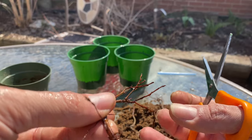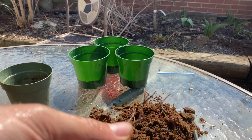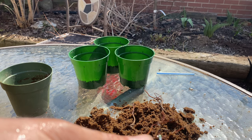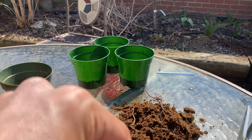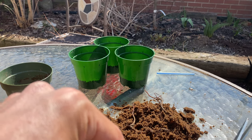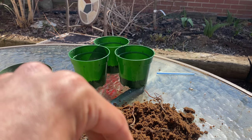This one looks dead. These two are dead all the way back. There in the middle is dead. But there are some fresh buds back there — let's cut it right here.